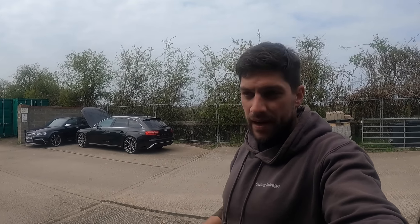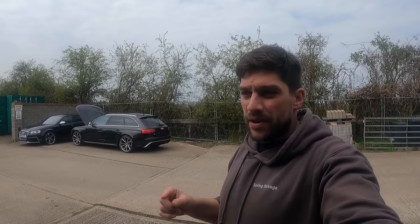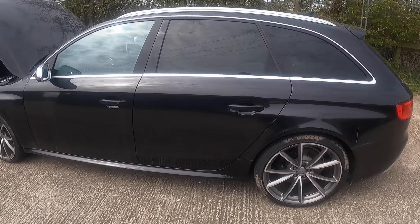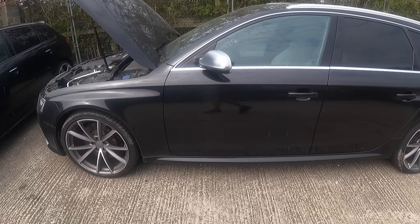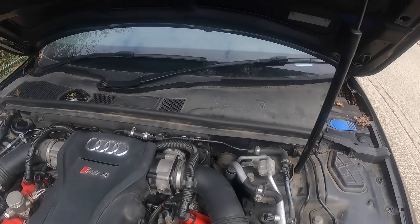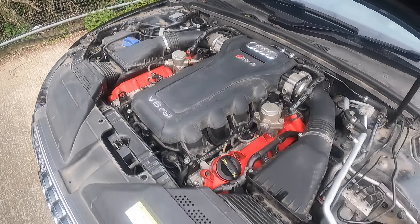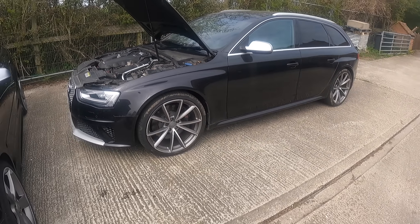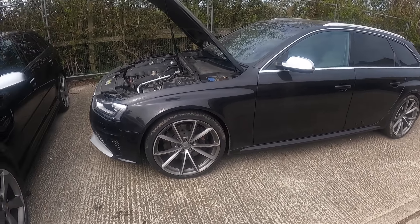If anyone's interested in my 8Y S3, it'll be going back to Cambridge Audi and they will be selling it for me. Let's crack on with today's video - the first thing I'm going to do is give it a clean. I've already got the jet wash out because I've just finished washing the S3. Look at the engine bay, it is absolutely minging - it's going to get a proper nice clean, and then we're going to get it into the workshop and get it fully road legal.